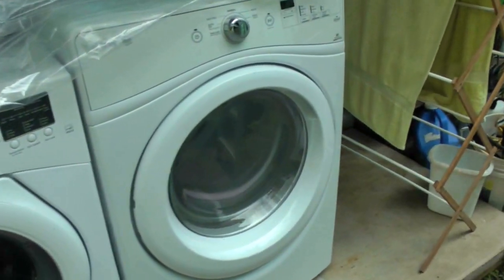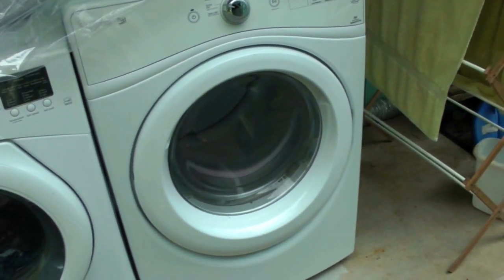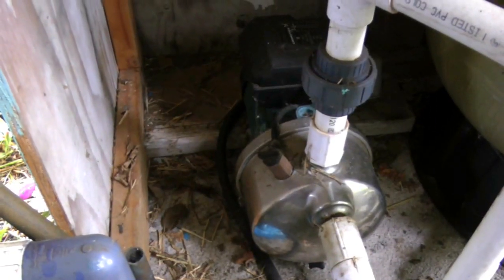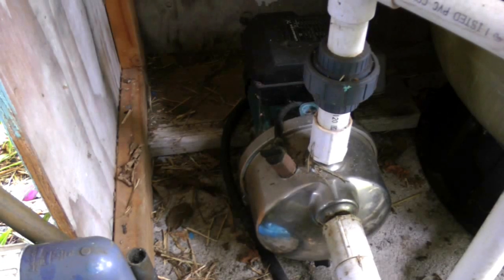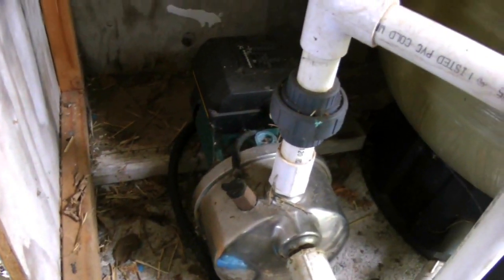Over here the dryer is a gas dryer, which is the only practical thing you can use when you're off the grid. Here's a very important electrical appliance that most people don't think about — it's an electric water pump. It keeps the water pressure up in your house's plumbing system.